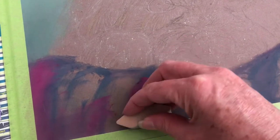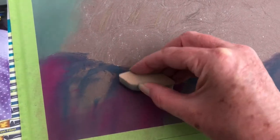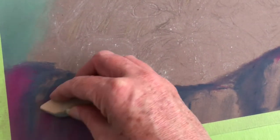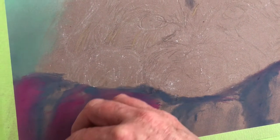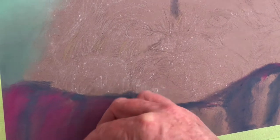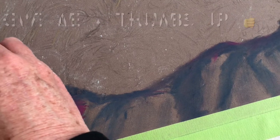You can see how light I've put this layer in because you can still see some of those shadows. I'm softening up to one edge and leaving the other edge quite firm, what we call a hard line. So taking that pastel colour right up to the edge and bringing it down again.